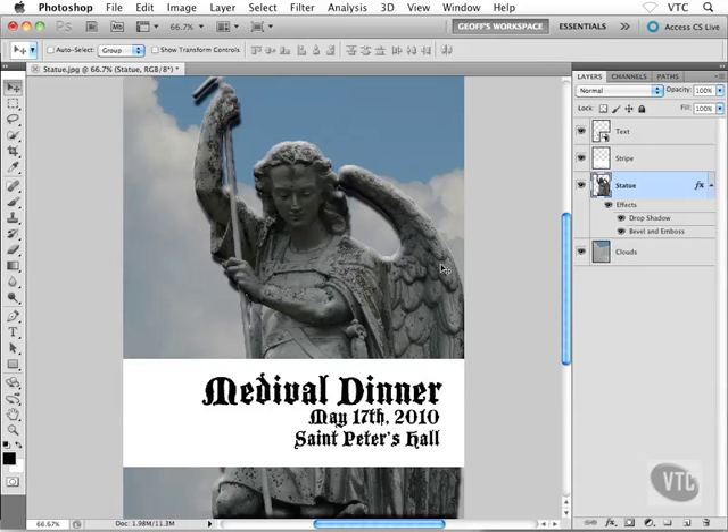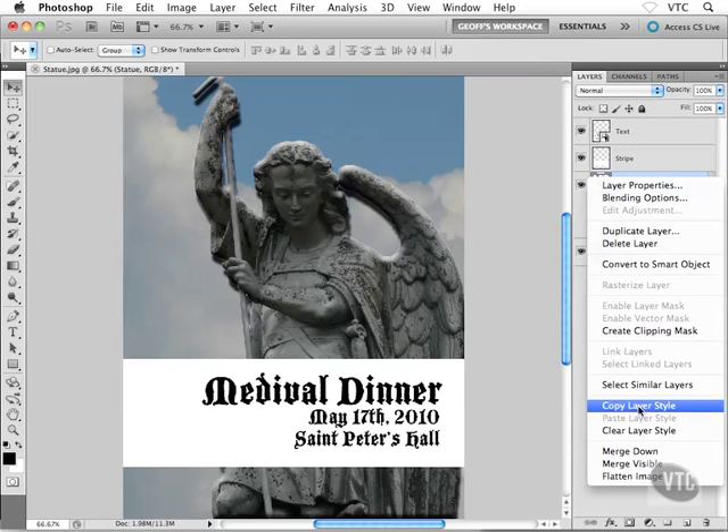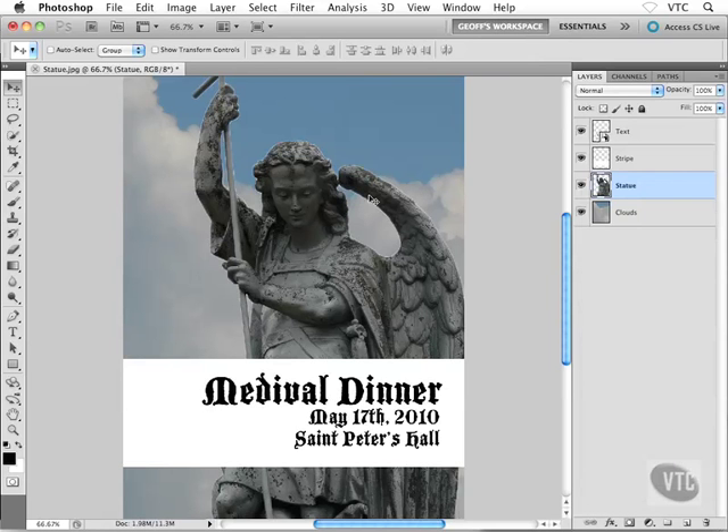Let's get rid of this layer style — the bevel and emboss and the drop shadow — that we applied to our statue. There are a couple of different ways to remove a layer style, or layer effects as they're sometimes called. Usually what I do is bring my cursor over the layer that has the layer style, right-click on it, and we get a few options. We can copy the layer style — which is really cool — and paste it onto another layer. But what I'm after here is 'Clear Layer Style,' so choose that to get rid of all the effects applied to your layer.